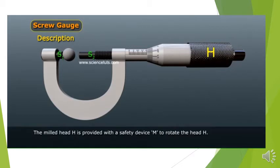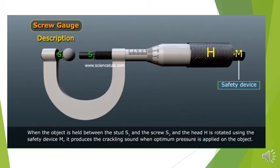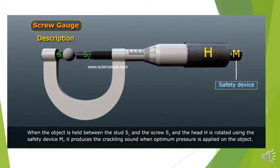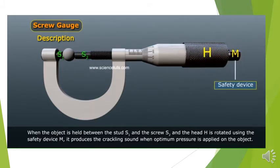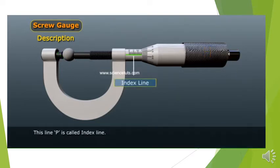The milled head edge is provided with a safety device M to rotate the head edge. When the object is held between the stud S1 and the screw S2 and the head edge is rotated using the safety device M, it produces a crackling sound when optimum pressure is applied on the object. The outer surface of the long cylindrical nut consists of a thick horizontal line P parallel to the axis of the cylindrical tube.